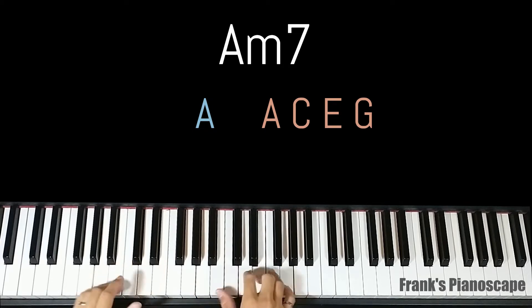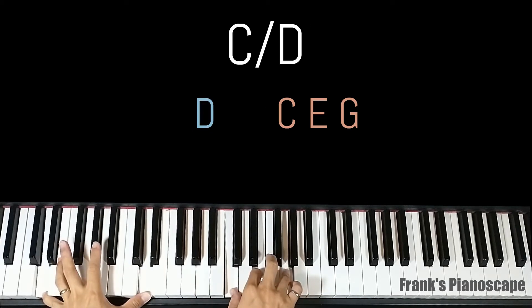The last chord is a C slash D. On the left you have D bass, on the right you have C, E, and G.